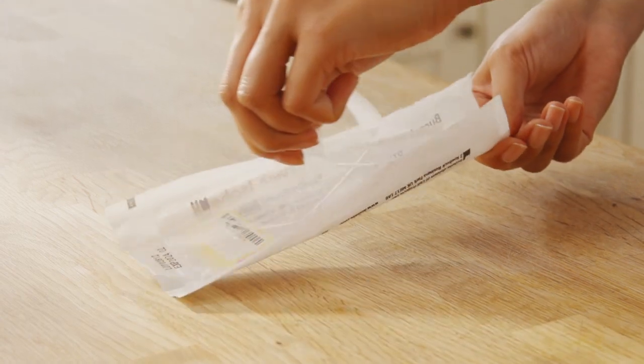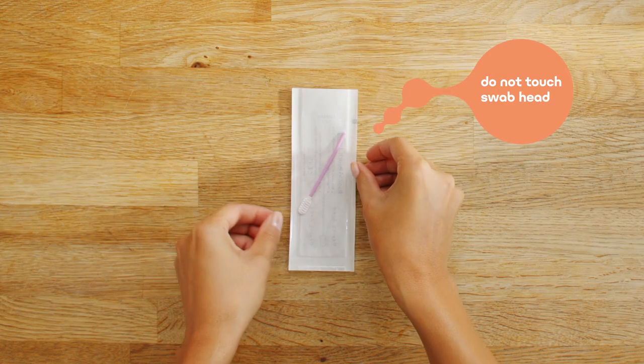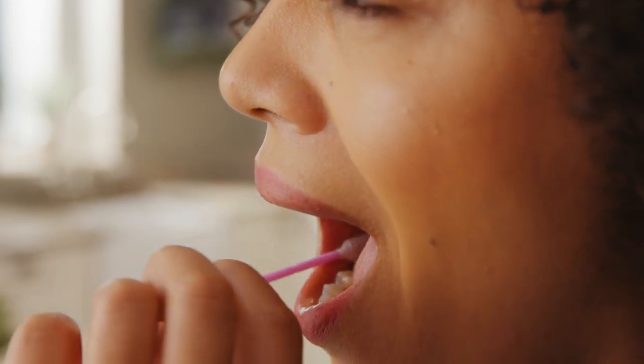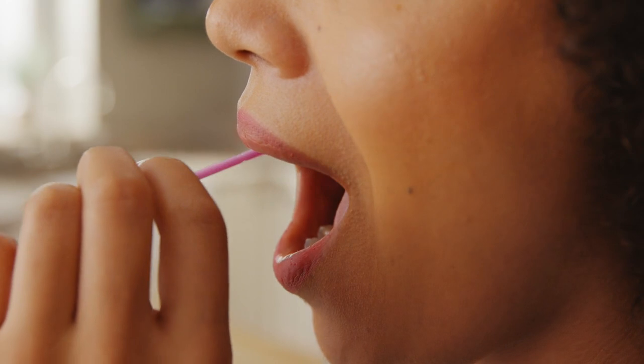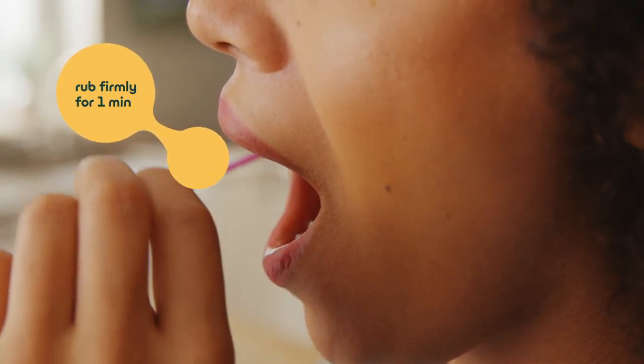Peel open the pouch and remove the swab, taking care not to touch the white swab head with your fingers. Insert the swab into your mouth and rub it firmly against the inside of your cheek or underneath your lower or upper lips. Rub firmly for at least one minute.